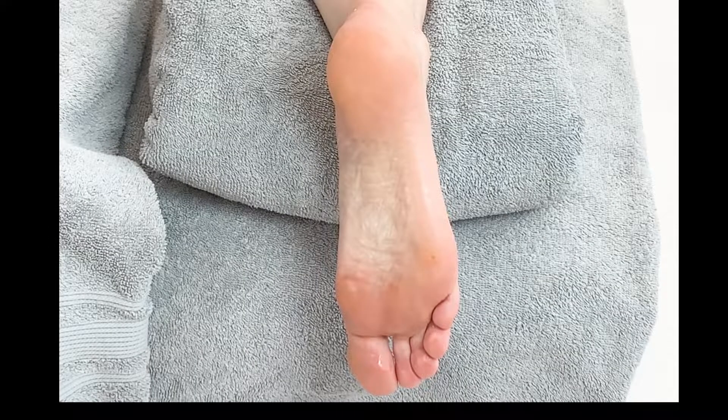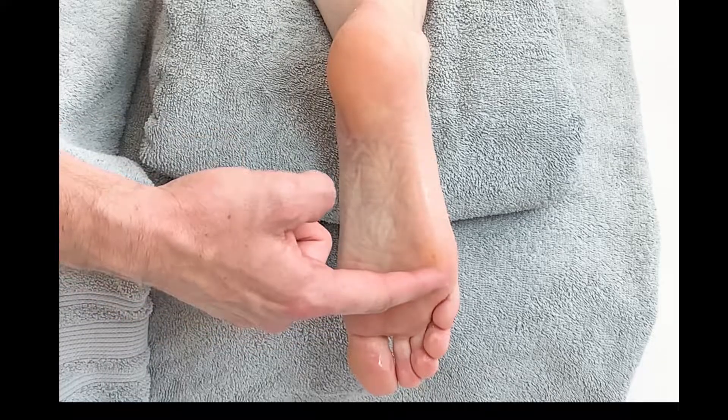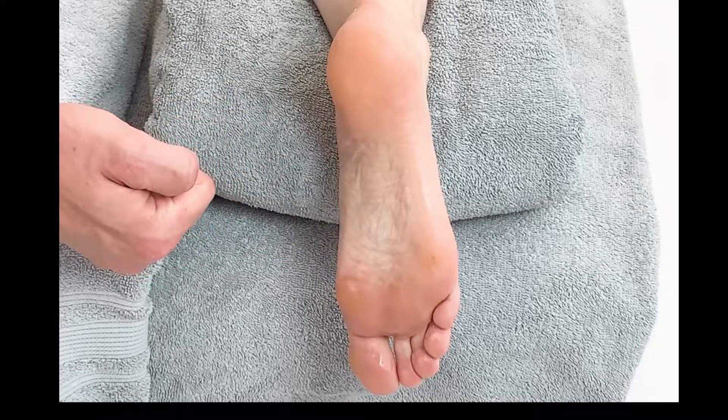In this workshop we are going to carry out a passive hand glide technique to the sole of the foot. We can encompass elements of the heel pad as well as through the ball of the foot. For this demonstration we are going to work through the main bulk of the plantar fascia.